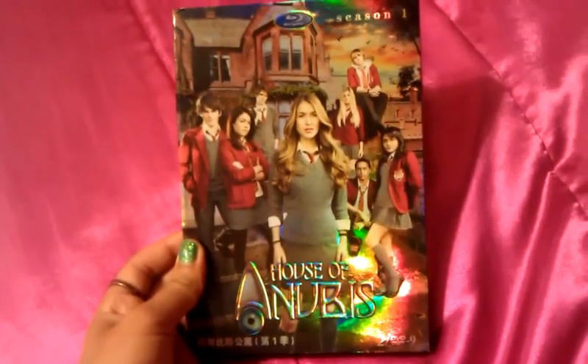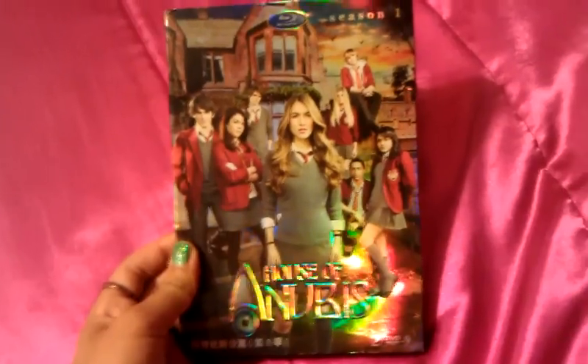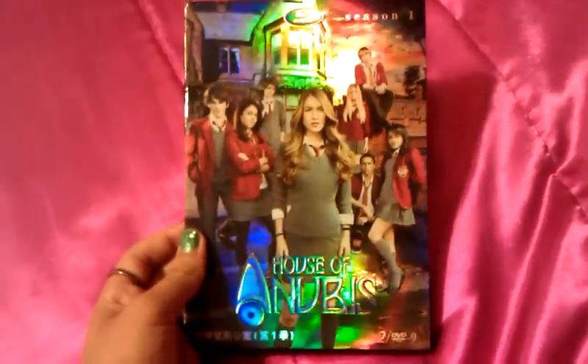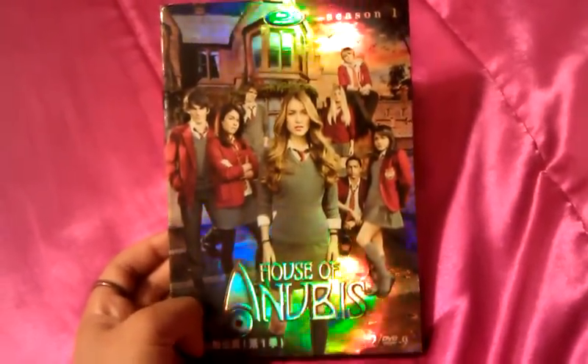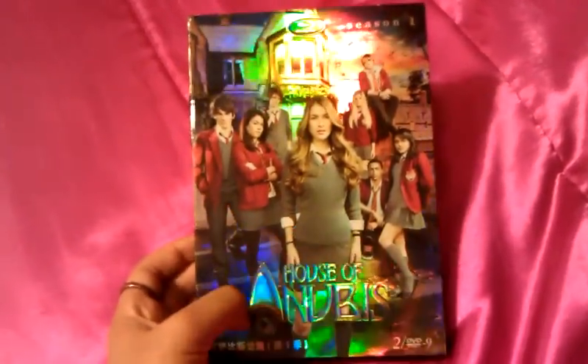So I found this one for about $60, which is really cool because for a complete season that's pretty good. And I got the chance to watch all the episodes, which is really exciting. I was really excited to get this.